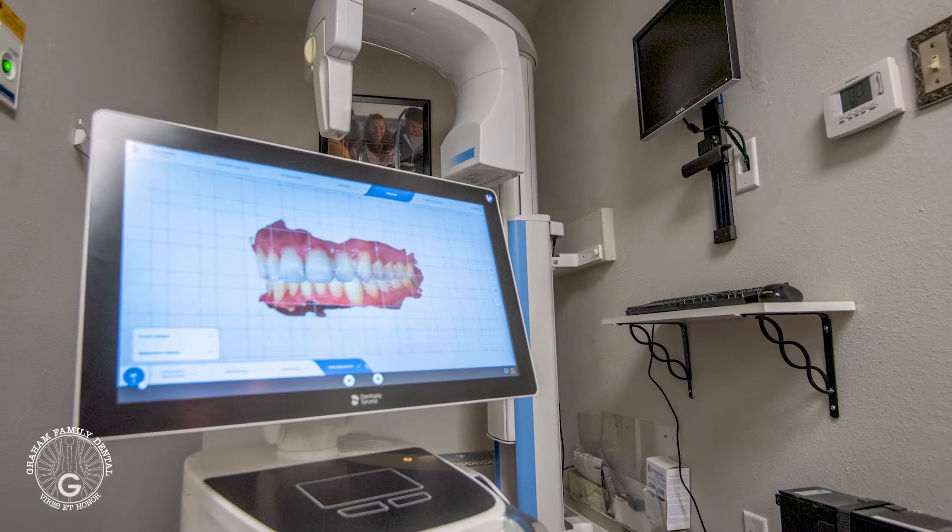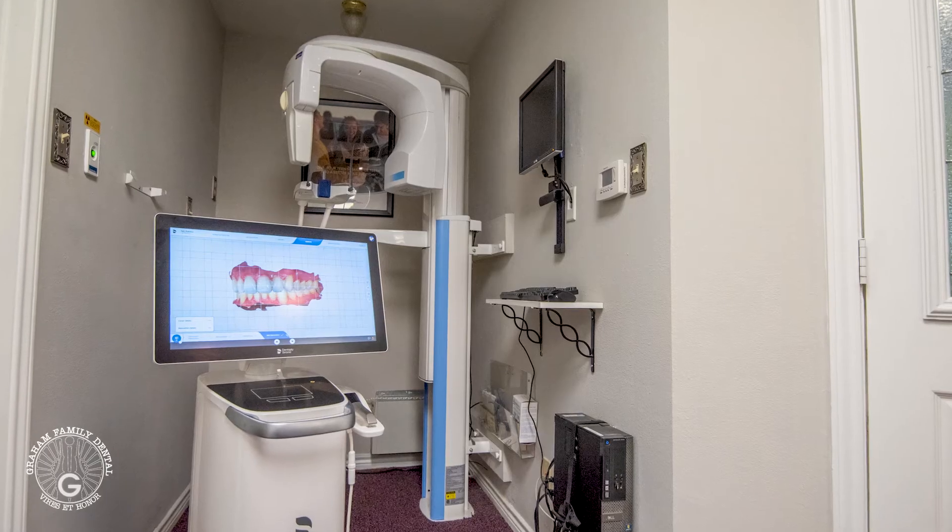It allows us to take a full mouth scan in about two minutes or less. Frequently, for a single crown, I only have to do half the mouth.